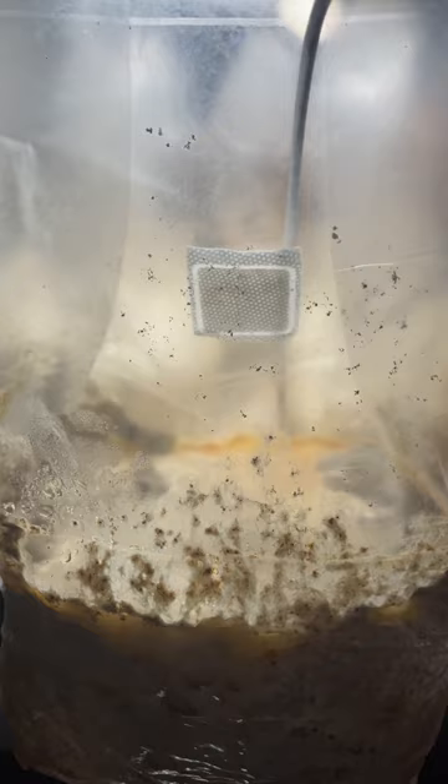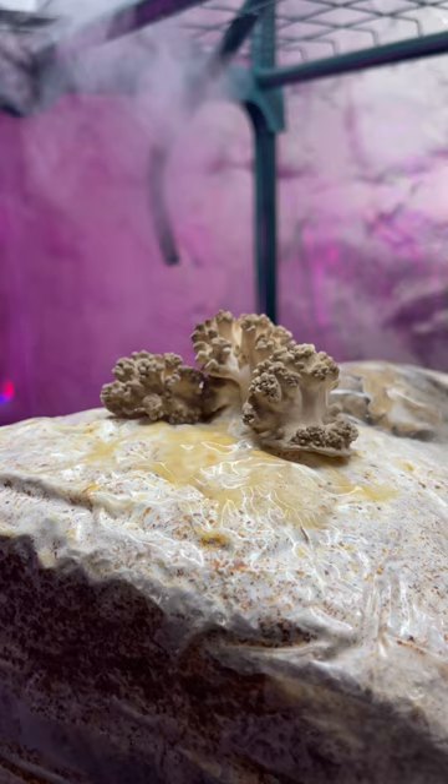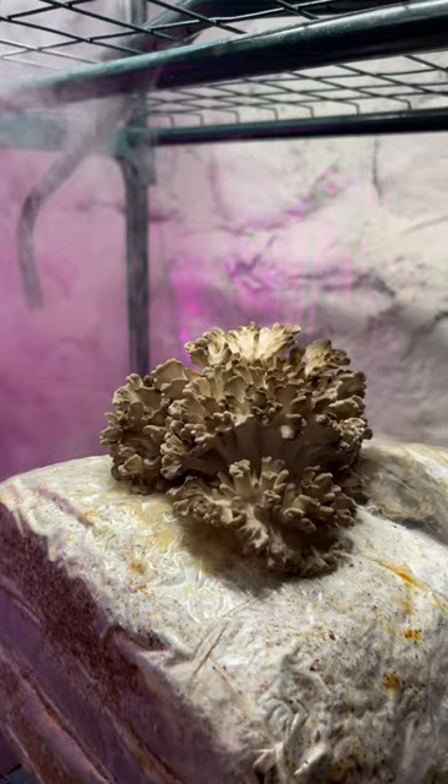Once the block is fully colonized, you will notice some strange growth on the surface indicating that it is time to fruit. It is then placed inside of a small fruiting chamber and a cut is made on the side of the bag.